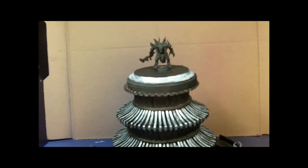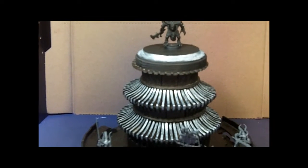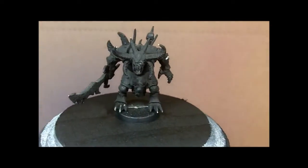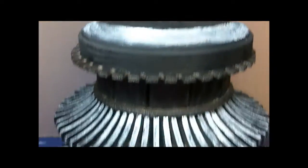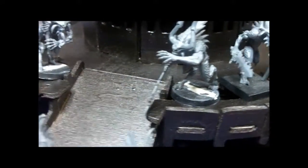So what do we got here — what we got is some demons from a friend of mine at the club. I am going to be painting, so here we got a herald, and a bunch of other blood letters down here at the bottom.